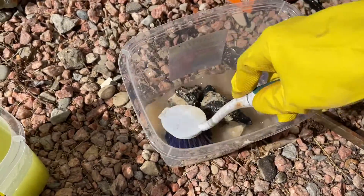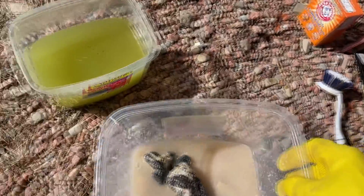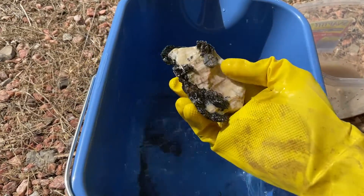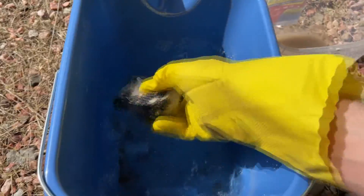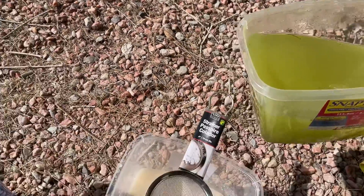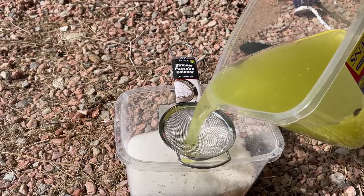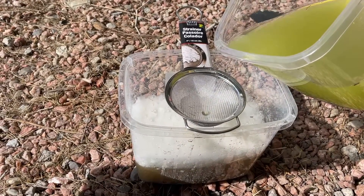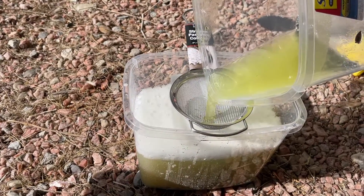After scrubbing, I take them over and rinse them off good in some water, then we'll look at them and see what we've got. It is looking good so far! I'm going to take them inside to show you what they look like. I'll also put the remaining liquid through a strainer just to get out all the little crystals that have fallen off — that's the baking soda reacting with the muriatic acid. There's the residue — look at that.